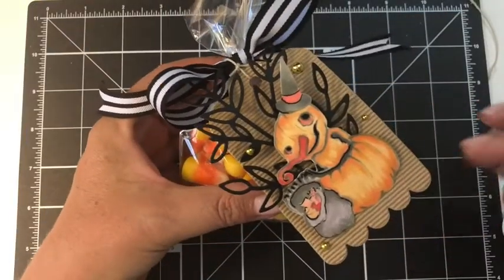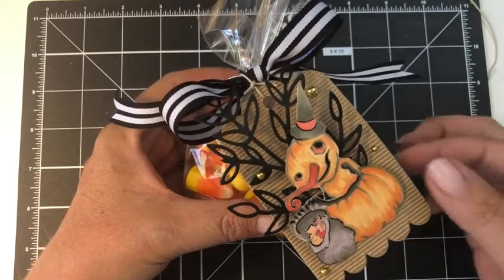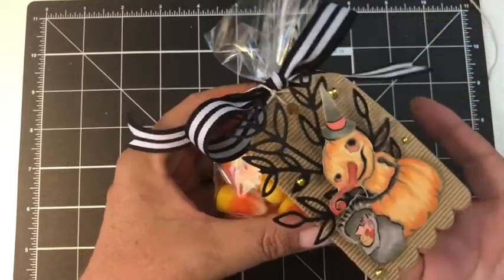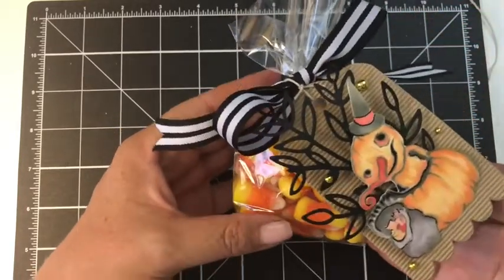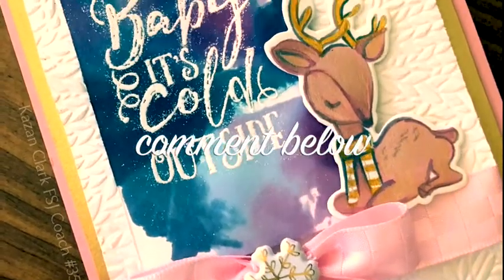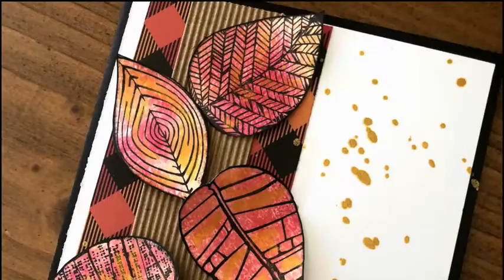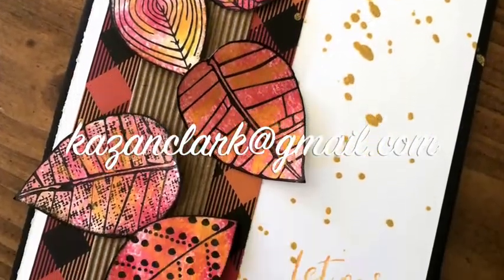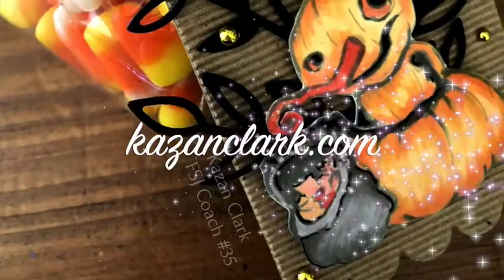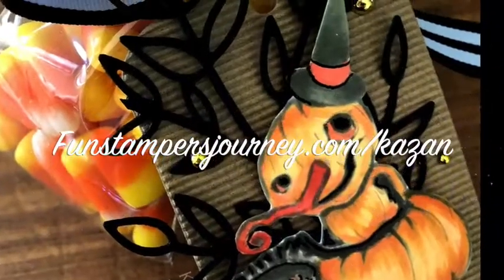Here is my beautiful little coloured pumpkin, all dressed up as a witch for trick-or-treating with her little treat bag. I've got it attached to a tag with lovely embellishments, beautiful ribbon, and delicious little treats ready for Halloween. Thanks so much for joining me, everybody. Please feel free to leave a comment below — I love your feedback. You can also reach me at KazanClark at gmail.com, my website at KazanClark.com, or on my Fun Stampers Journey website at FunStampersJourney.com/Kazan. Have a great day!